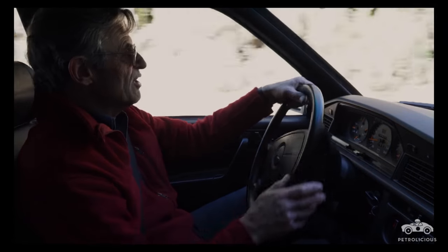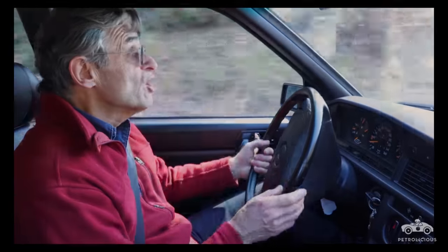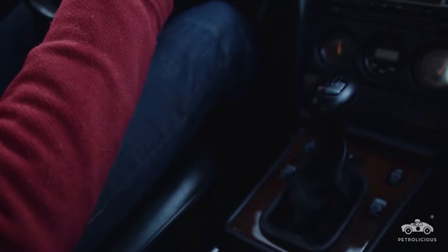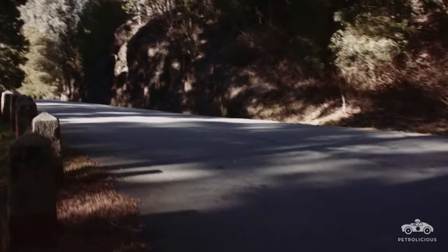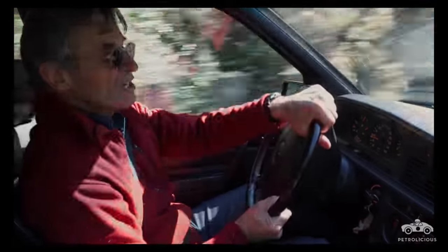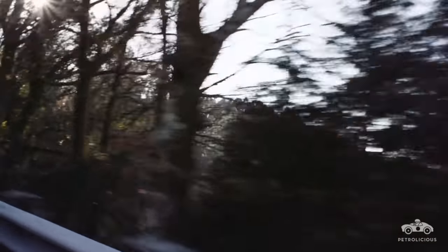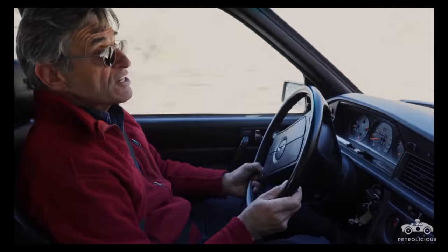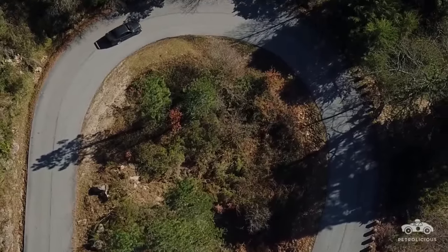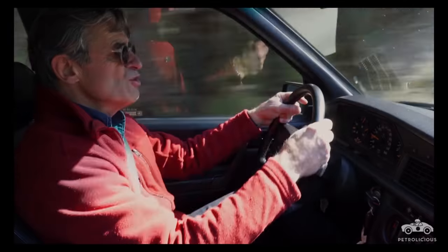What is so nice about these homologation cars is that whilst they were built in quantity purely to get themselves legitimized for racing, they do make the most wonderful road cars as well. I can see why they're so popular. People sometimes ask me what I think might make a great iconic car of the future. But this car has already achieved that status — there's no doubt about that. And any other purpose-built car in the same category could well qualify to become a future icon, but they have to go some to do much better than this.